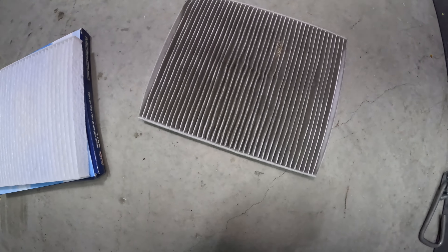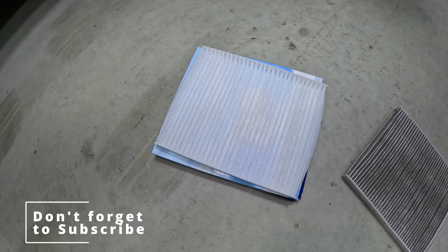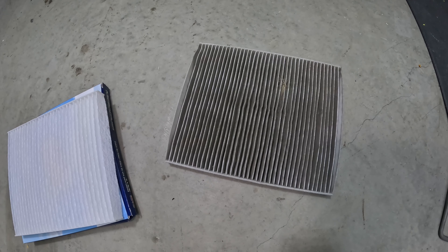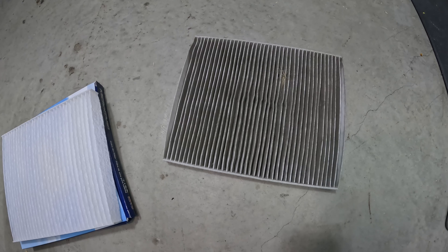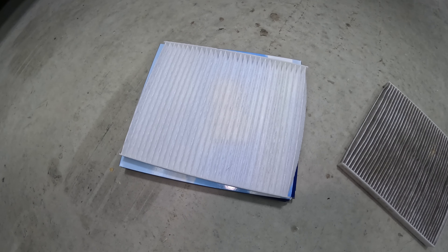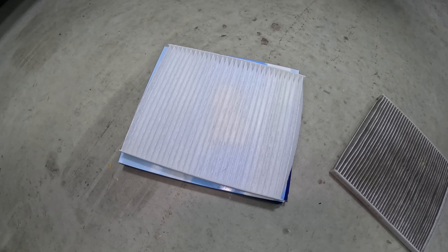Okay, so here are the two filters side by side — old filter, new filter. As you can see, one is way dirtier than the other. This particular filter has been in my Jeep for almost two years and 18,000 miles. I should have changed that sooner. Generally you want to do this about once a year. So that's your new one — that's what we're going to put in, and that's what we took out. It should not look like that; it should look like that.